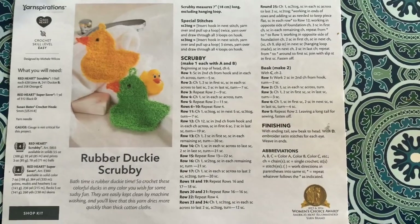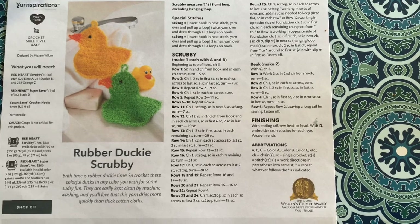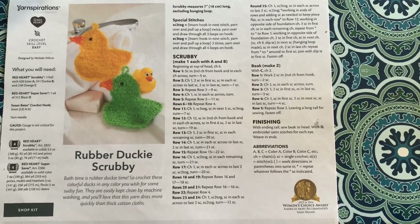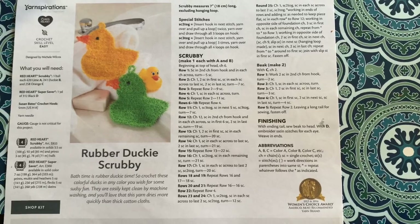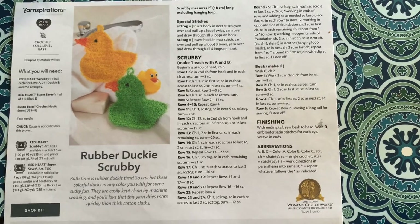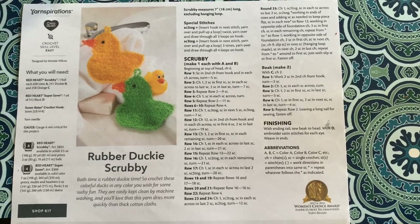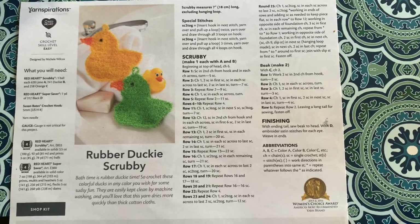I printed this rubber ducky scrubby pattern off of yarnspirations.com — it was free and you can go there yourself to print it. This is what we're going to be following. Let's get started.